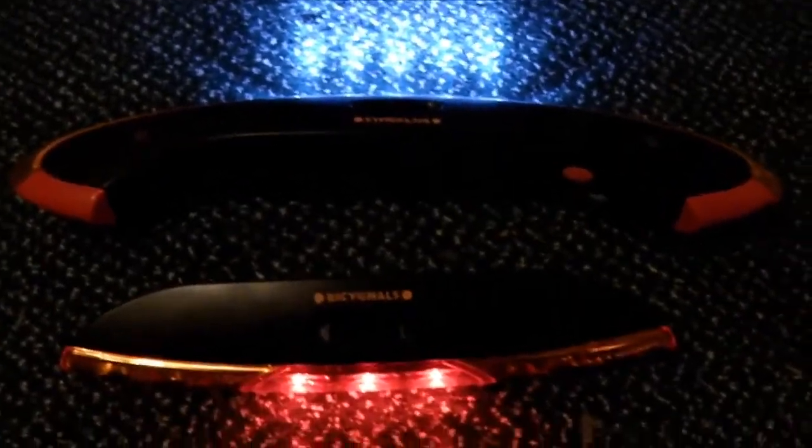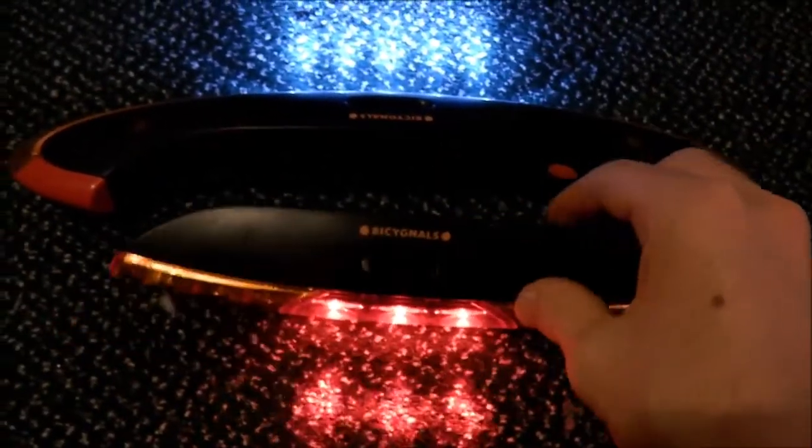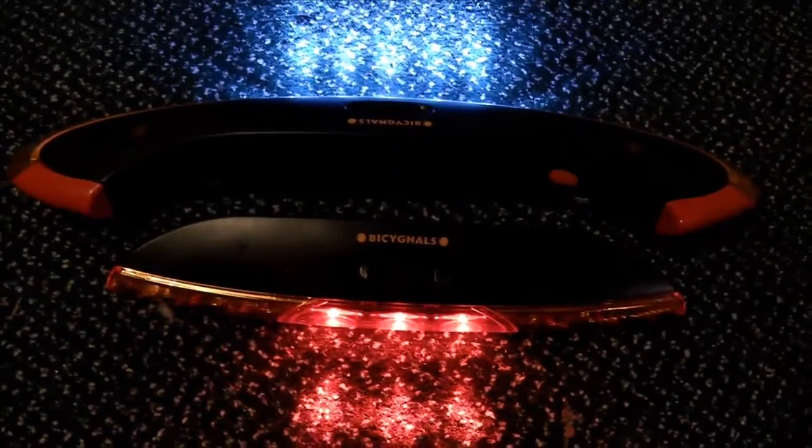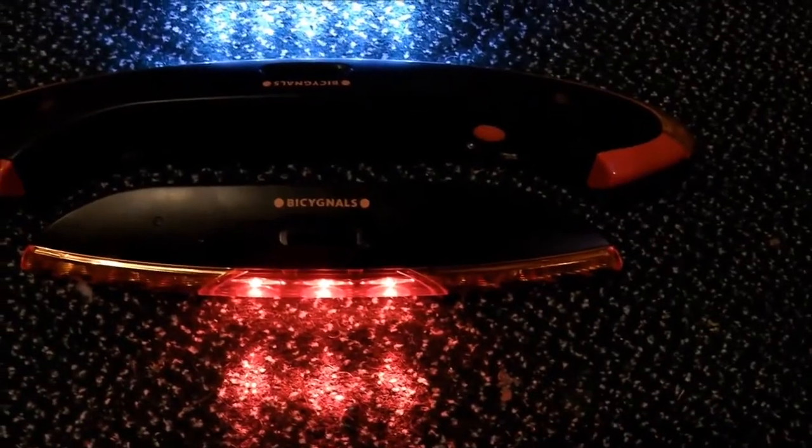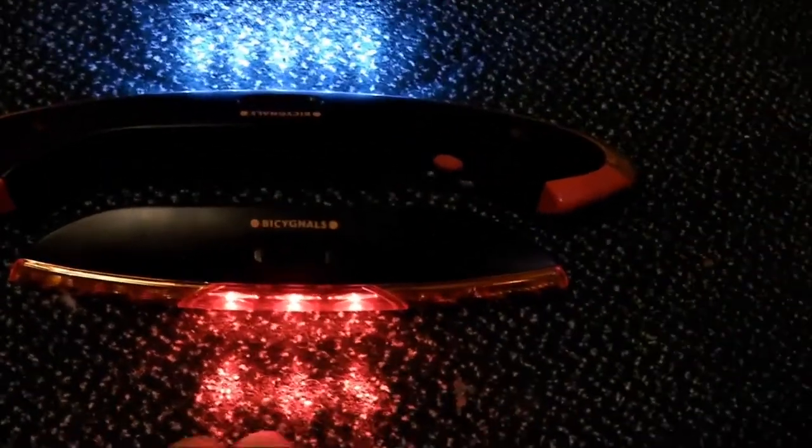But yeah, those are the indicators. I'd say I get a pretty good reaction from them. I've had some comments in the past saying they're pretty good. A lot of cyclists say that they like them as well. We've even had a few motorbikers comment on them saying they're pretty good.